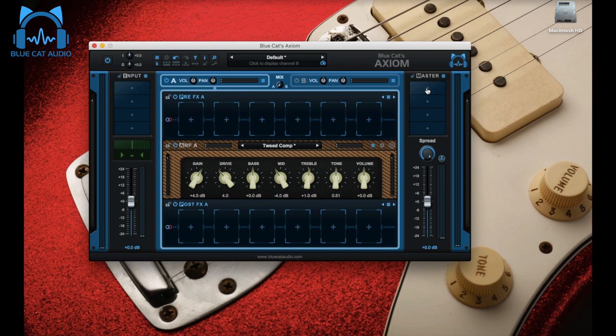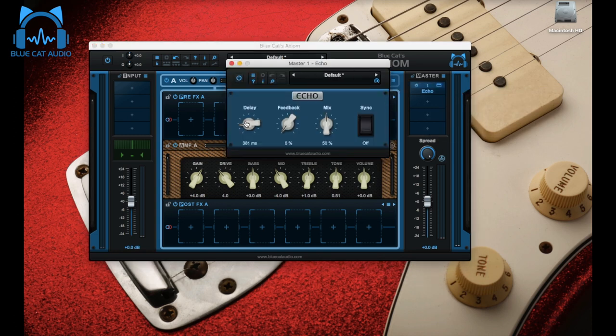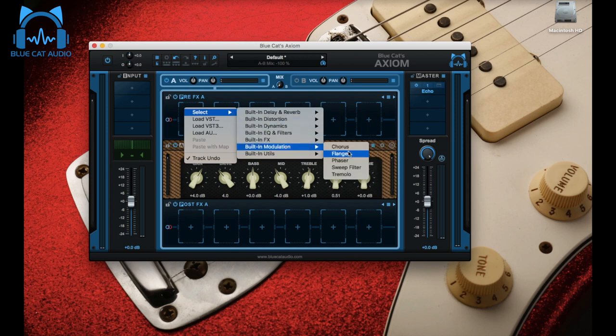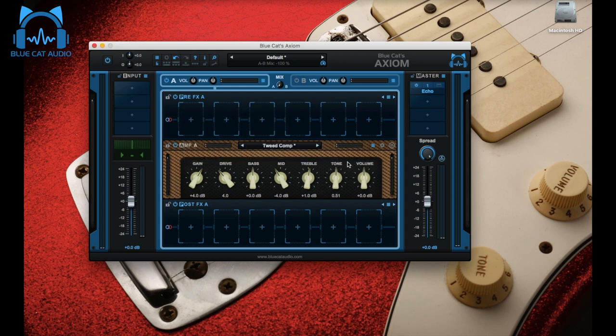We're going to use the same reverb settings as the sound before, so I'm not going to go over that again. Echo again but with slightly different settings — still 400 milliseconds, but feedback and mix will be pushed to 30 percent, so much more present. And the phaser, which is really important for that preset. Most of the time you would use the phaser post-effects so it doesn't interfere with the amp sound, but here we're doing it vintage style — so it should be before the distortion. Phaser intensity to maximum, depth 50 percent, slow rate, spread 20 percent, feedback 20 percent, and dry/wet slightly in favor of the wet.